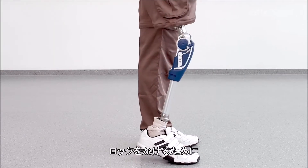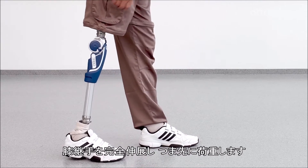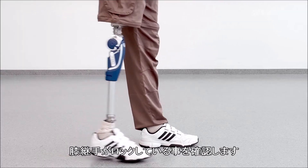To engage the manual lock, the knee must be in full extension with weight through the toe. Once loaded, push the lock lever down. Verify that the knee is locked.